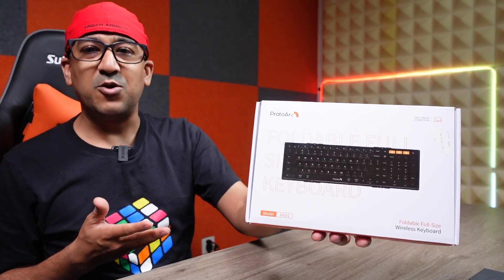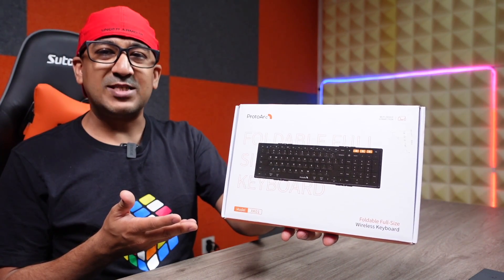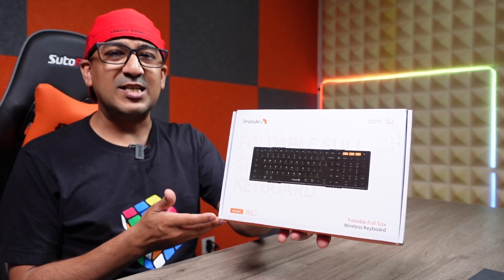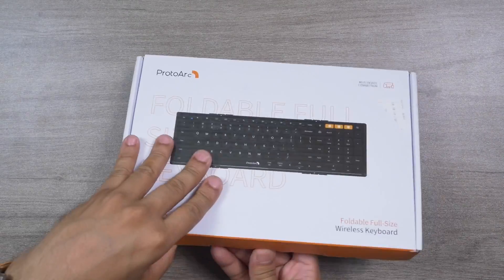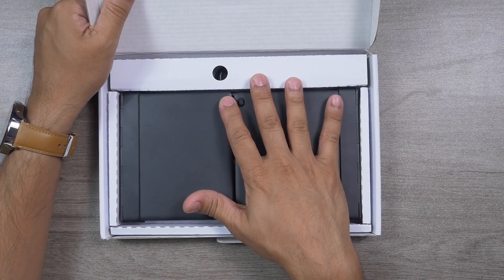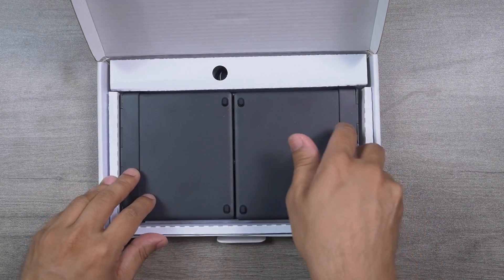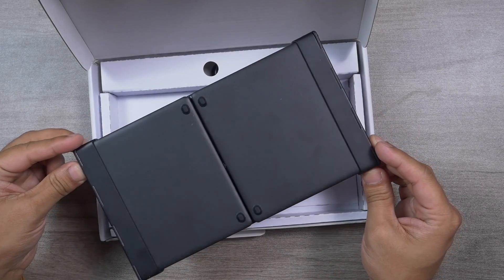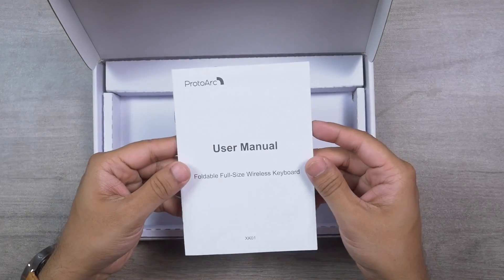Let's do the unboxing and check what's inside the box, then go through the review — specifications, feel, and performance. I've placed everything back inside to give you the unboxing experience, since I've already been using this keyboard. After opening the top lid, here is the keyboard — the XK01.